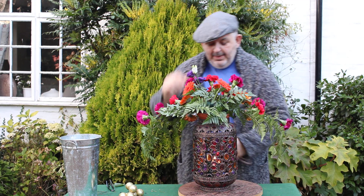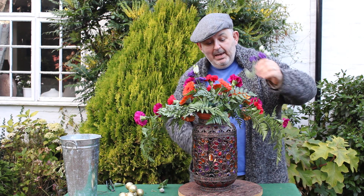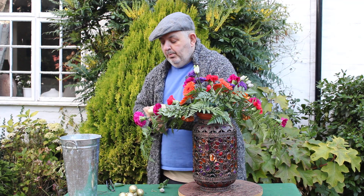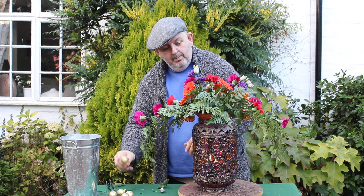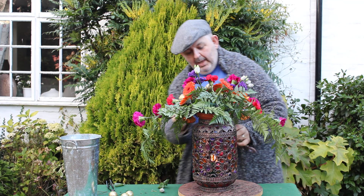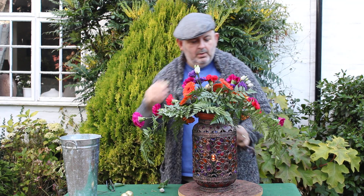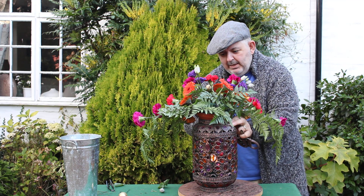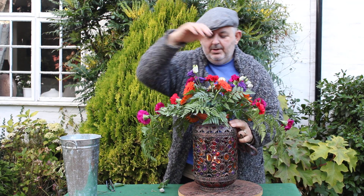And then, just as a last bit of embellishment, I've got some little gold baubles, bringing in a little bit of glitter into our design. Popping those in — I've wired them, and they're just adding just a touch of sparkle. Perish the thought that we'd get too much sparkle. But here, just a little bit of sparkle into the design, one more going in at the top.